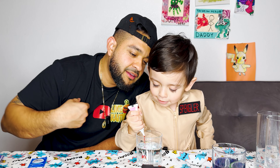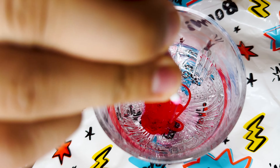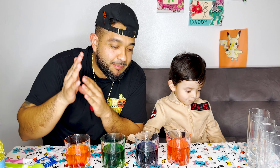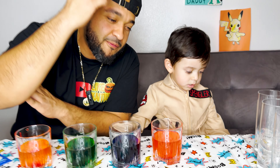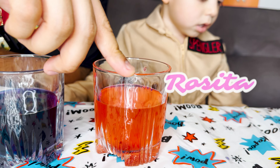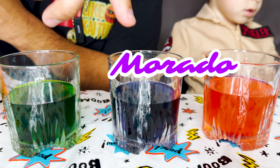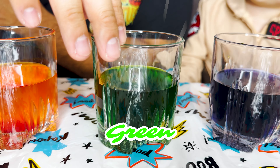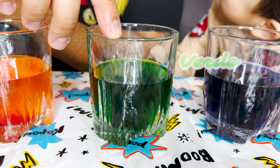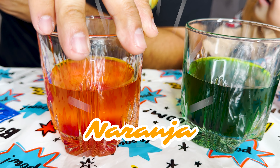Before we move to the next step, let's go over the colors we have so far. We have the color pink, which is rosita. We have the color purple, which is morado. We have the color green, which is verde. We have the color orange, which is anaranjado.